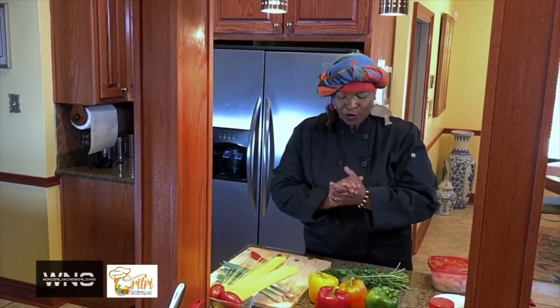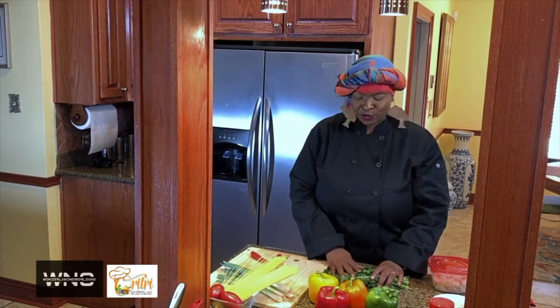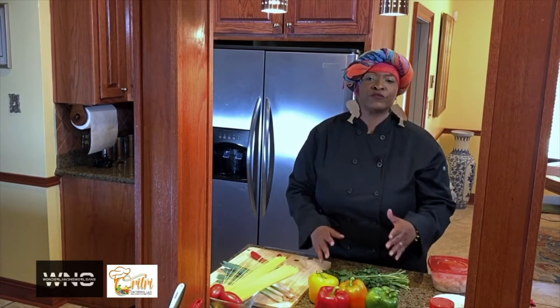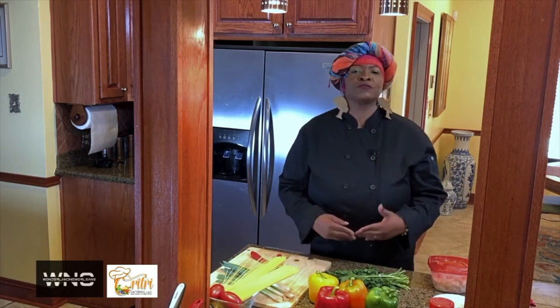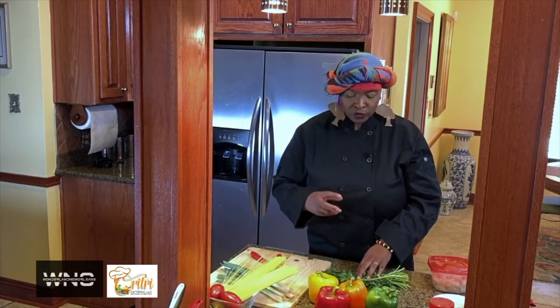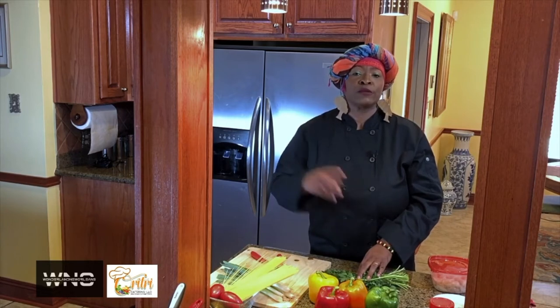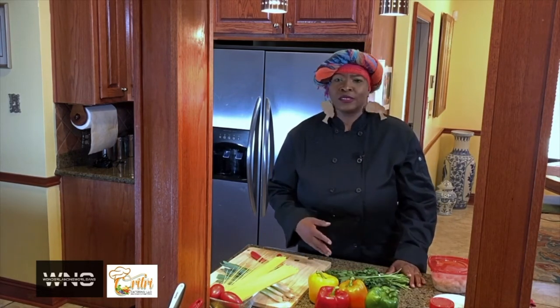I'm going to start off with the parsley. Let me explain about the Italian parsley — what it does for your food versus curly parsley. Curly parsley is more of a decoration for your food, but Italian parsley gives it a little more flavor. So Italian parsley is my choice for putting in my foods. Italian parsley runs you about a dollar, $1.99, and sometimes on sale for $0.69 depending on your local grocery store.